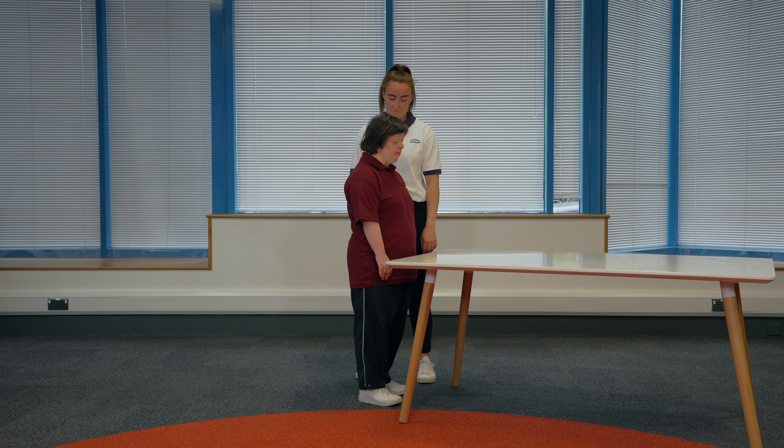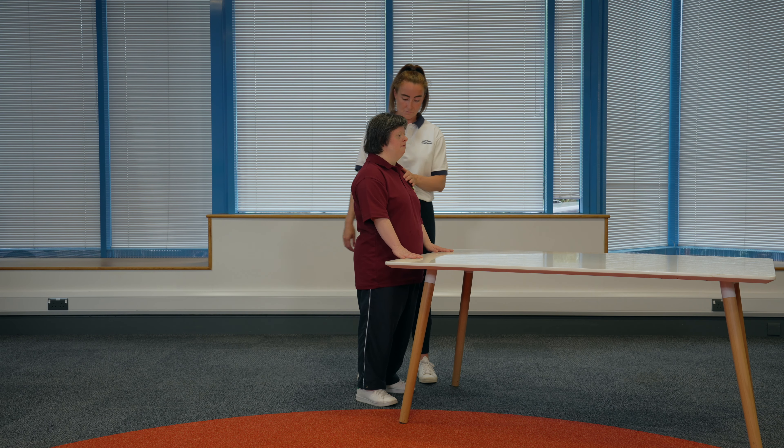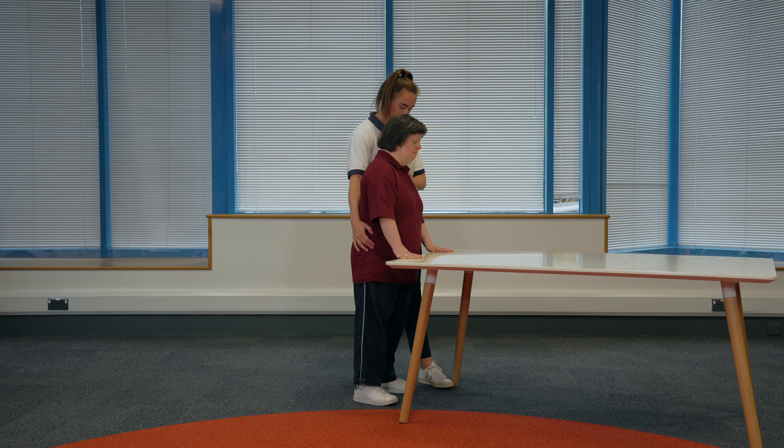Leg behind. Find a sturdy surface to hold onto that is about waist height. Hold onto the surface with both hands. You should have your feet shoulder width apart and a soft bend in your arms. If someone is supporting you, they can stand next to you with one hand on your shoulder and the other on your hip. Try and keep your body really still and strong. Then lift your leg out behind you, keeping it straight, then bring it back in.